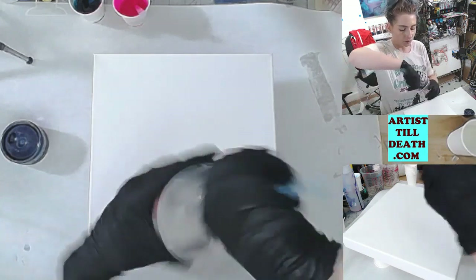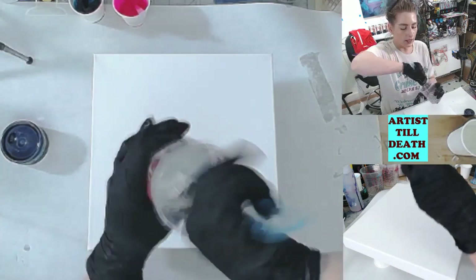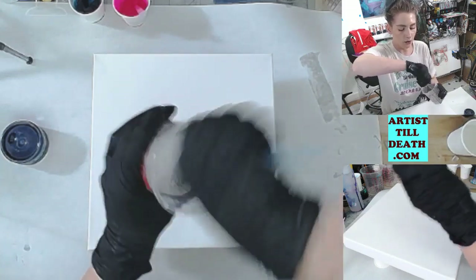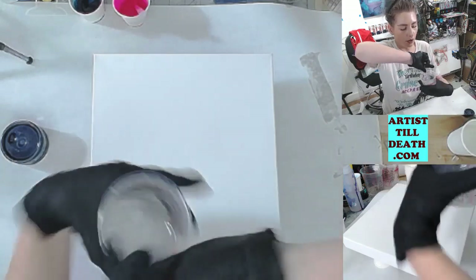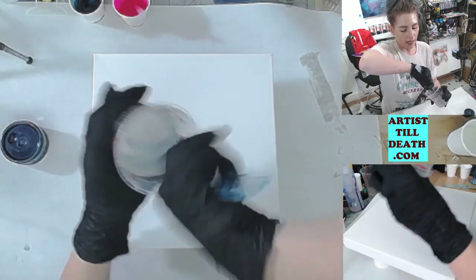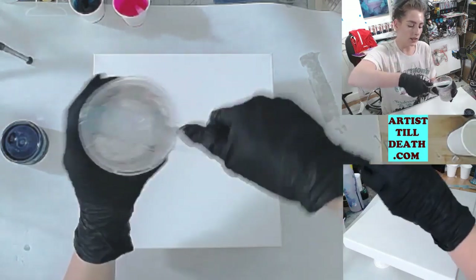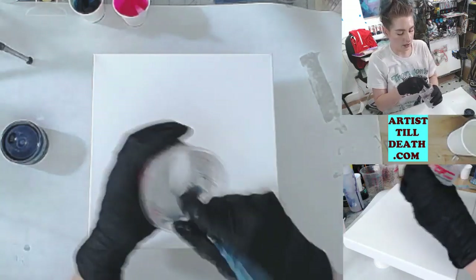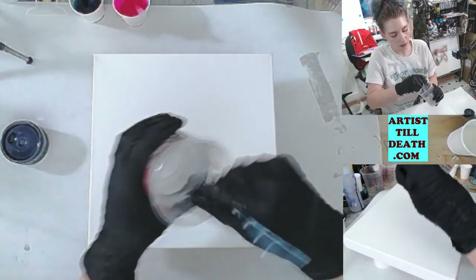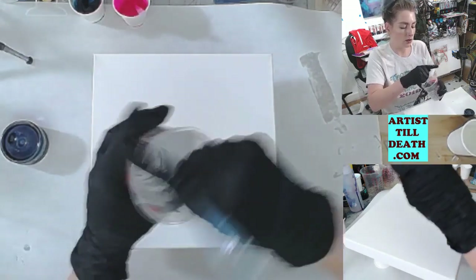The resin bottle says I need to mix it for three minutes to fully incorporate it. You also need to make sure that you scrape the sides, the bottom, and the stir stick that you're using. This is to ensure that you have no weak spots in your final piece. You also really want to make sure that you use a graduated mixing cup.